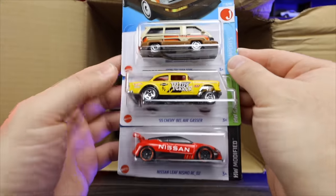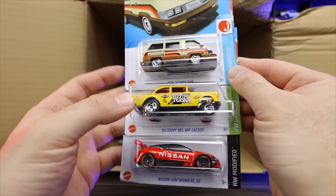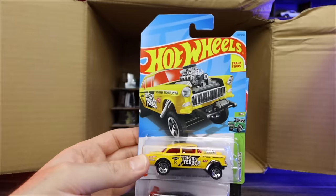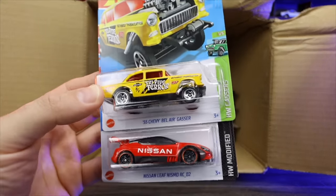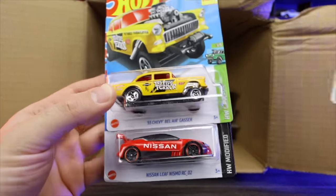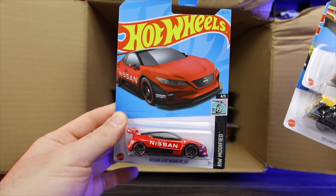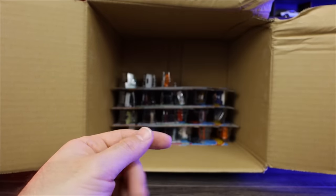Another Toyota Van. That's a nice new recolor of the 55 Chevy Bel Air Gasser — let's see that artwork on there, looking good, love the yellow. Looks kind of like a taxi. Another Nissan Leaf Nismo RCO2 in red.